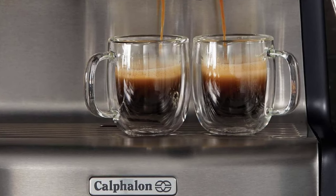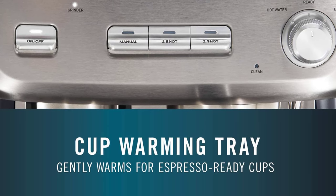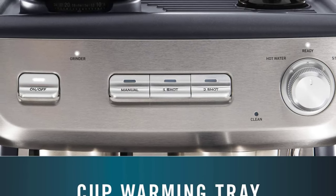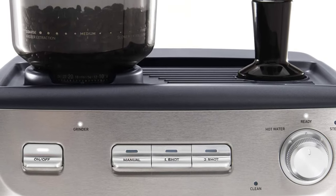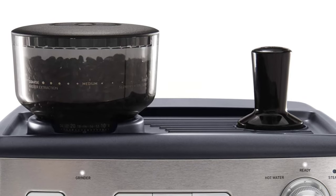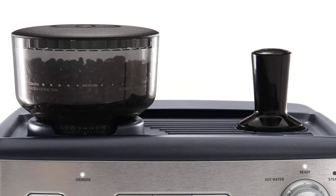Thermoblock heating technology and PID temperature control delivers even heat for consistently great-tasting espresso. Gentle pre-infusion blooms the espresso grounds for optimally extracted espresso. The 58-millimeter cafe-sized portafilter holds more grounds and ensures even water dispersion and extraction for robust flavor.